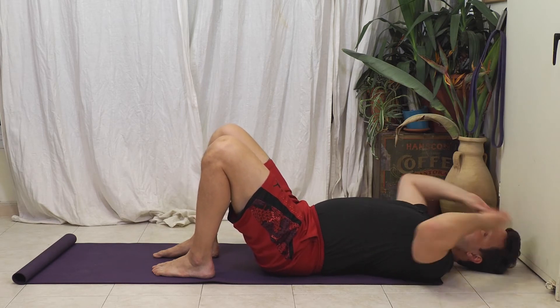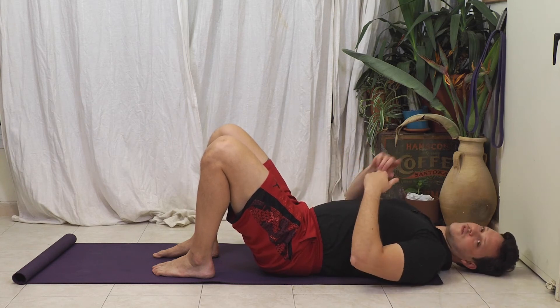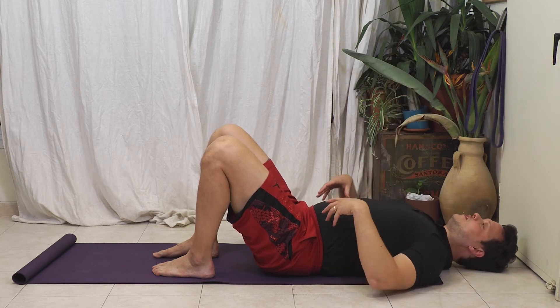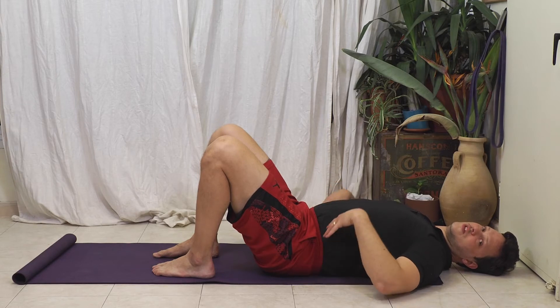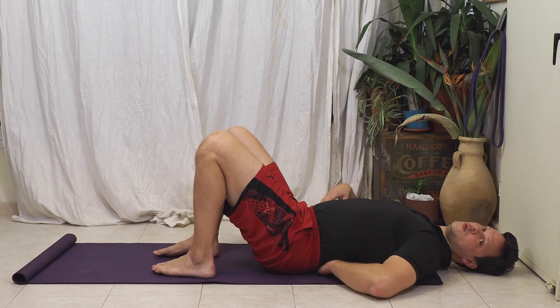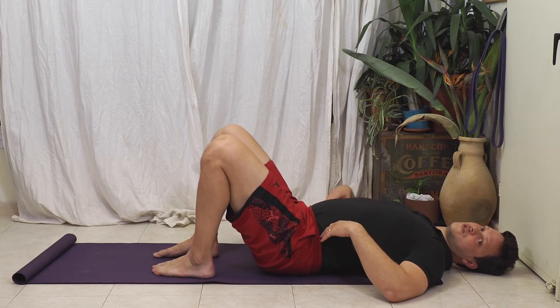As I'm doing that, I also want to brace my stomach. The McGill Crunch — another exercise here on the Human Vortex Training Channel — is going to help you produce a full 360-degree abdominal brace, which is really important because we need to sustain a normal lumbar curvature. We do not want to change the curve of our back.